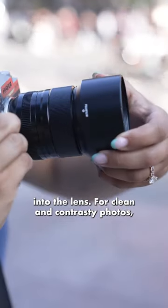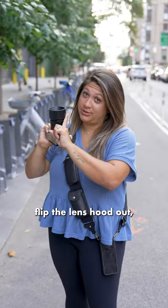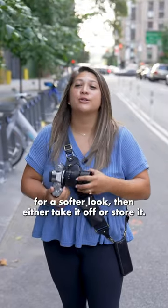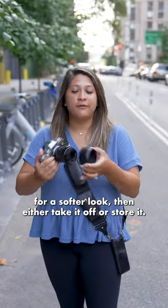For clean and contrasty photos, flip the lens hood out. But if you want the sun to hit your lens for a softer look, then either take it off or store it.